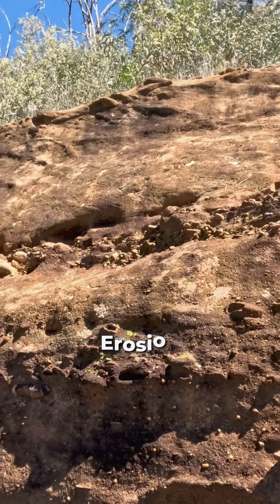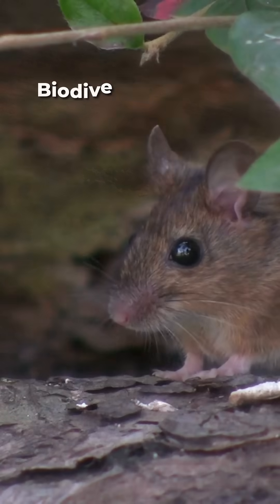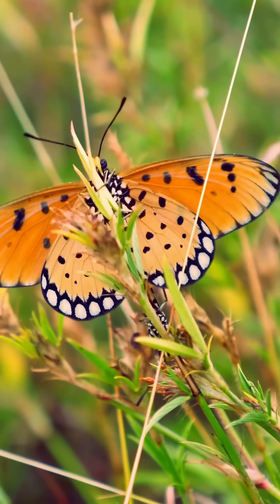Erosion control. By slowing water flow, bioswales help prevent soil erosion. Biodiversity support — they provide habitat for various plant and animal species.